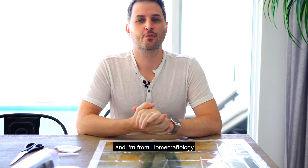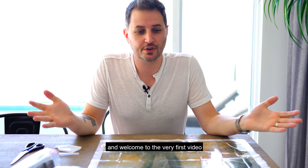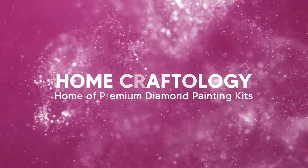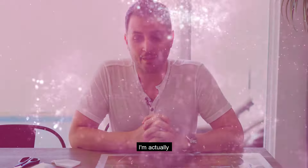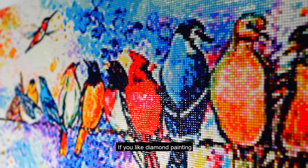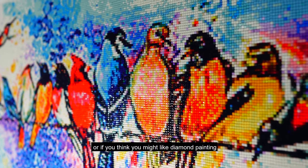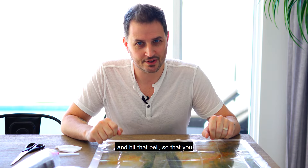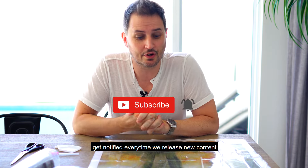Hello, I'm Chris and I'm from Homecraftology. Welcome to the very first video of the Homecraftology YouTube channel. I'm actually really excited to be here. If you like diamond painting, or if you think you might like diamond painting, or if you're interested at all, I'd love for you to hit that subscribe button and hit that bell so that you get notified every time we release new content.